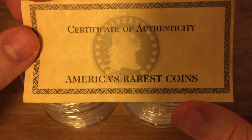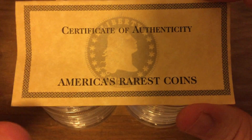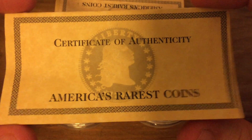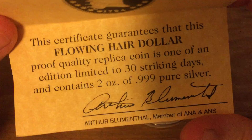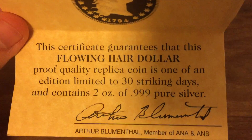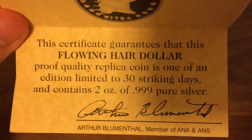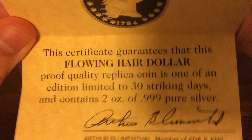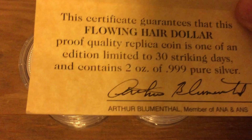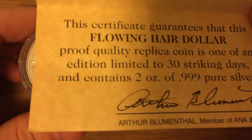They have these certificates of authenticity. The set was called 'America's Rarest Coins.' The one really disappointing thing about these coins is that nowhere does it say the company that minted them, and it's really difficult to find that information. That would be something really nice to know to help authenticate that they actually are silver. I've done quite a bit to look into them to make sure that they are since I purchased them.